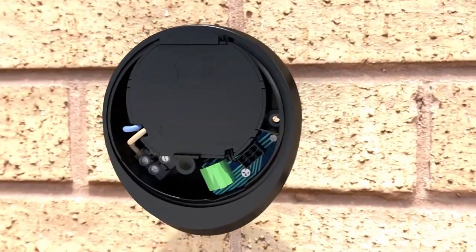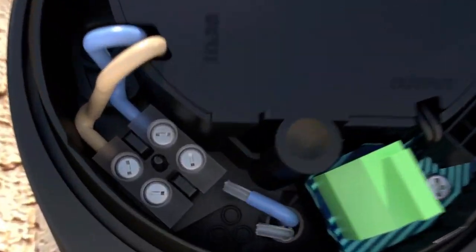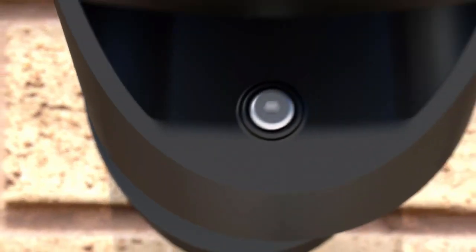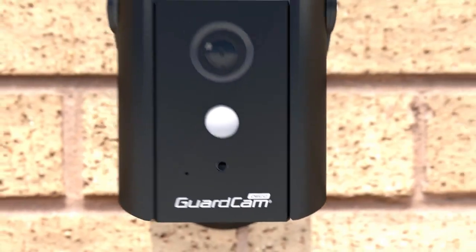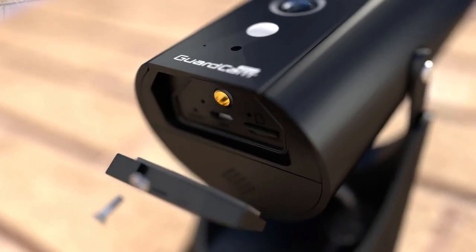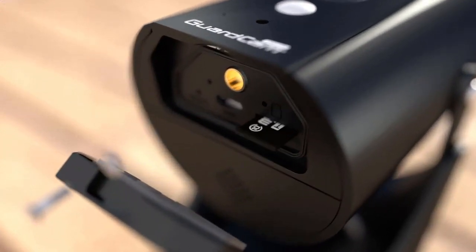Replacing the old light with the new is relatively simple because the electrical connections are exactly the same. Connect with your home wi-fi and instantly gain access to your new camera. The home feed can be accessed from anywhere your phone has internet connection. The camera even records onto the included 8 gig memory card which can hold up to 200 events.